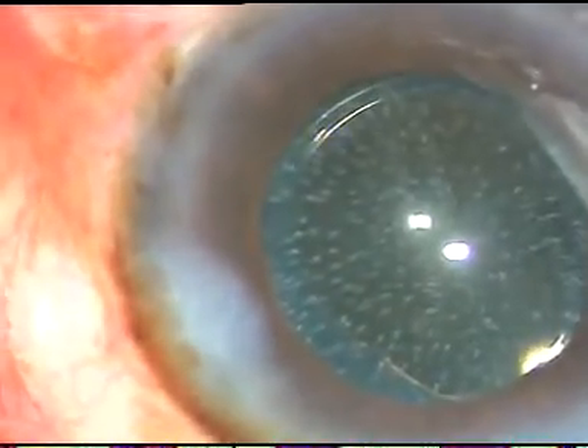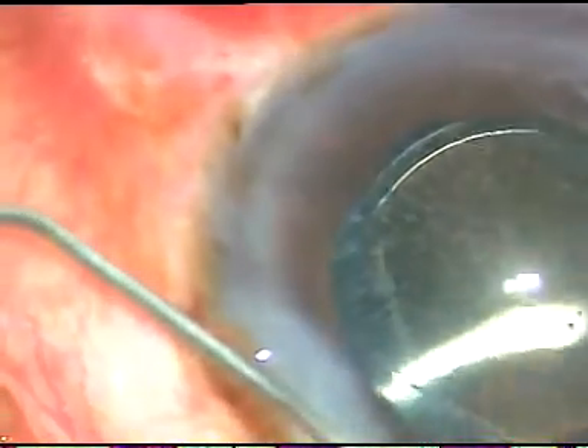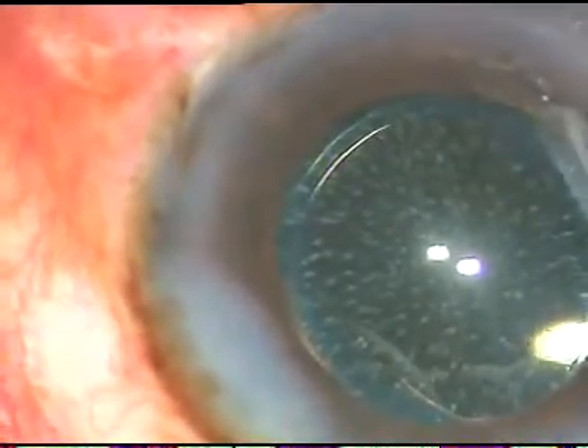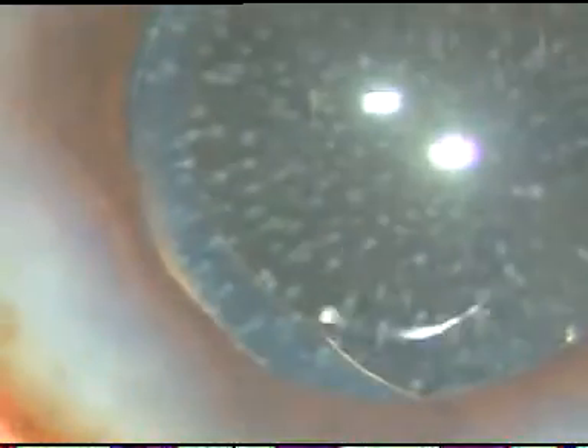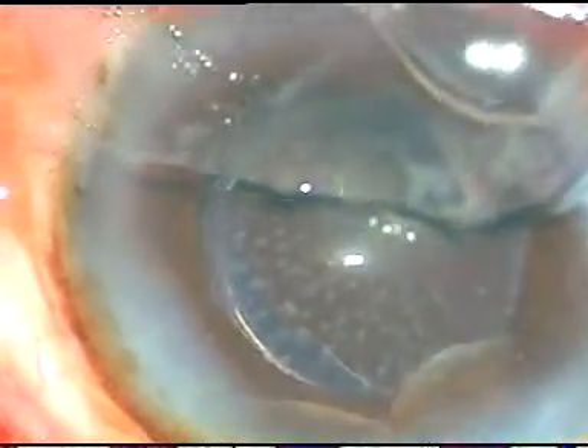The side ports are hydrated and the anterior chamber is formed and the case is concluded. Dear colleagues, we must take all challenging cases as fun, as very interesting. We must not be afraid of any challenge in surgery, because there is a way. In 99% of challenging cases there is a way, and you just have to find that way to complete the case. Thank you very much for watching. Hope this video will help you in developing your surgical skills. This is a real-time surgery.